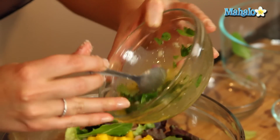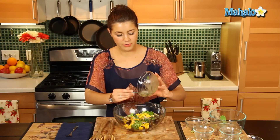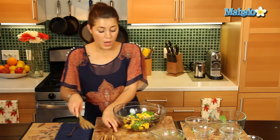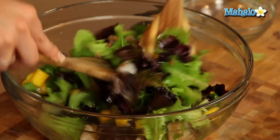We're just going to drizzle that all over our mix — fantastic. Love that lime with the shrimp. Alright, and then we'll just do a quick salad toss — look at those vibrant colors, they look great.